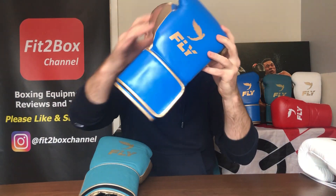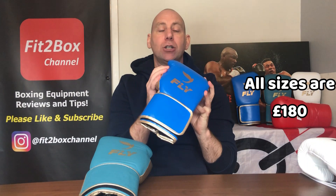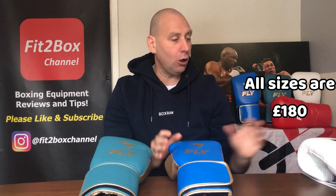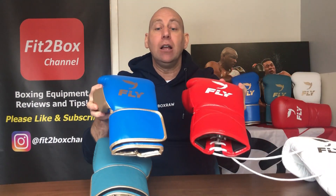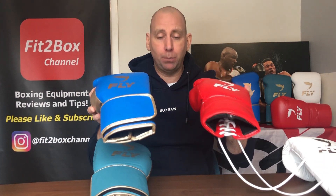Then we come to the X-Line Velcro, which is again available in all those sizes, and again a flat £180 for the synthetic. So there is a difference in cost between the two leather versions — the Velcro being a little more expensive — but when it comes to the X-Line, both the Velcro and the lace-up are exactly the same price at £180.